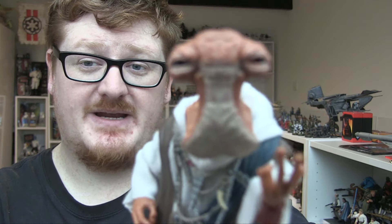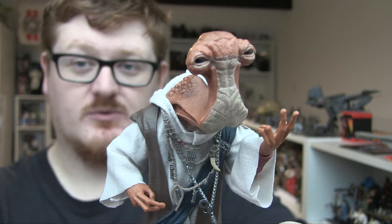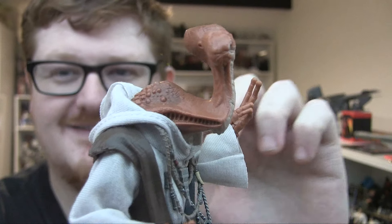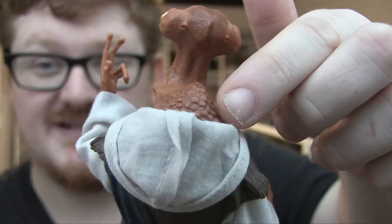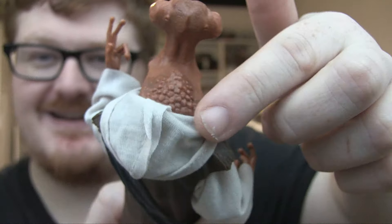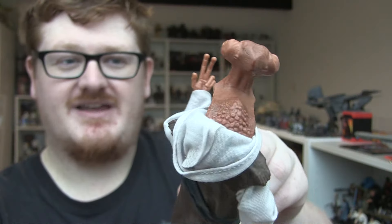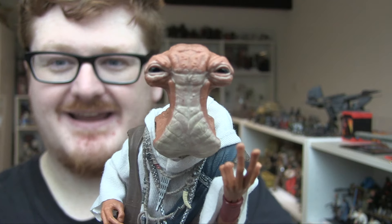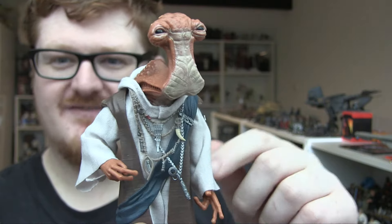If we just take a close-up look at this guy, you've got that really incredible head sculpt — absolutely fantastic. You've got his gills there as well, which is how he breathes and talks. There are these really garish slug-like bumps on his back, and just some really cool paint and detailing on that head. The eyes look absolutely fantastic — really, really beady. Silently judging you.